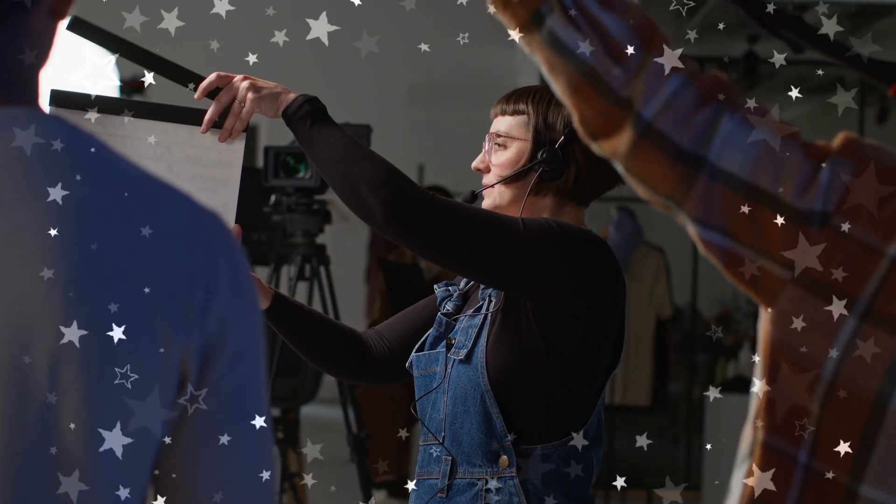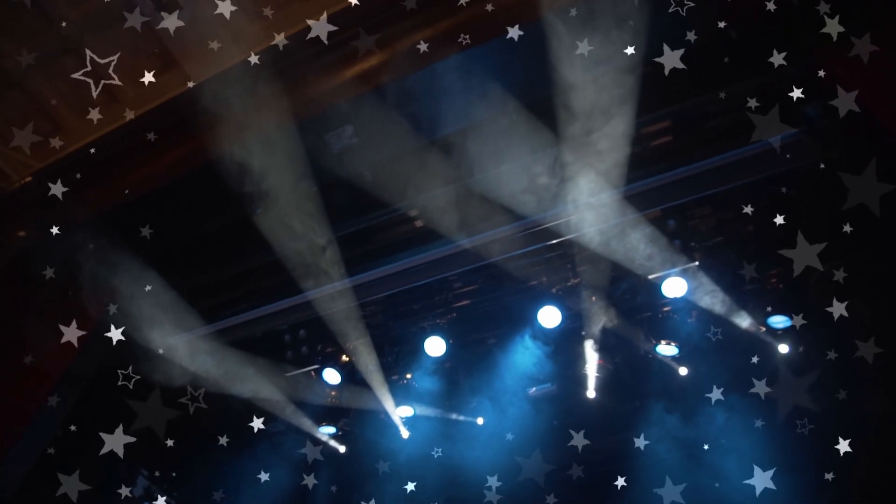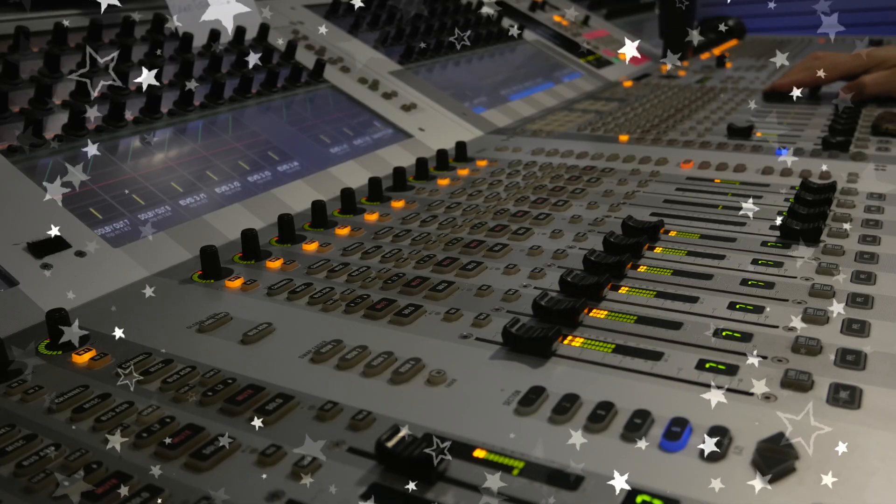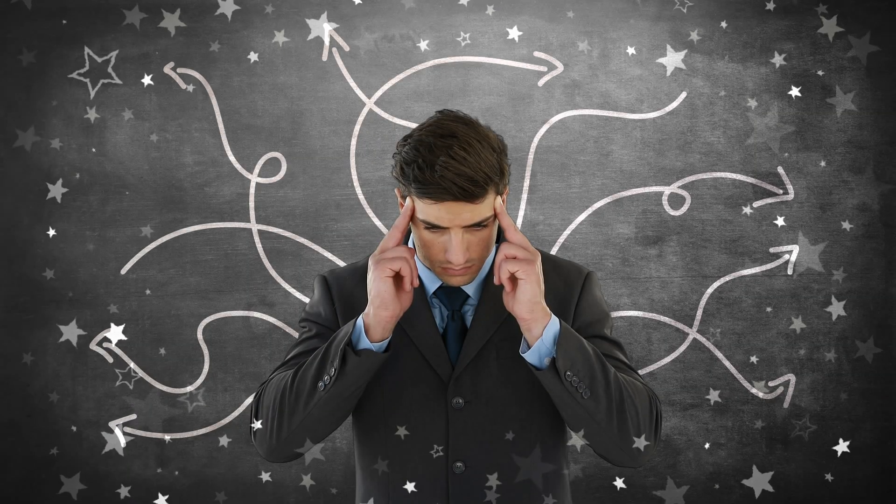So think things like television studio productions, live event lighting and broadcast, security camera switching, even multi-track recording studios. Traditionally, customizable switching hardware in these environments was tremendously expensive and often had a pretty steep learning curve. Bitfocus Companion challenged these norms and as it matured, it enabled professionals and amateurs in the multimedia industry to really thrive with simplified workflows and excellent hardware.